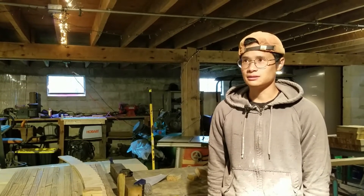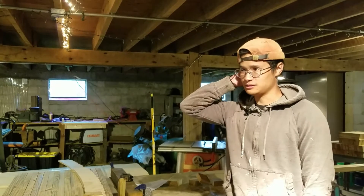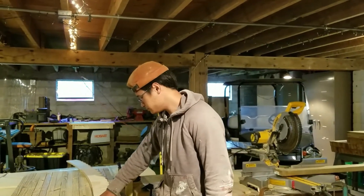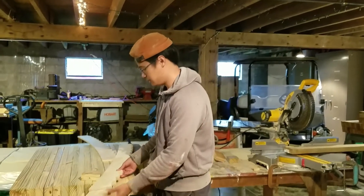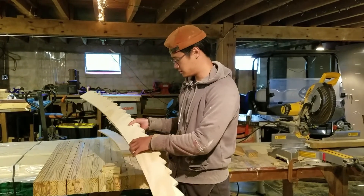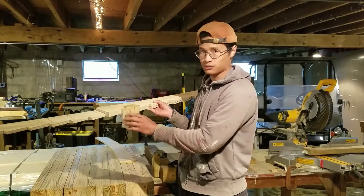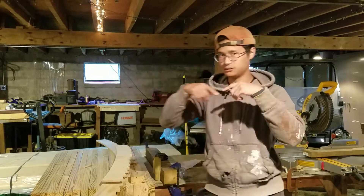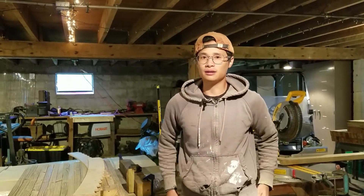Since last week a bunch of stuff happened — we picked up all of these CNC parts, which I'll be gluing together next week. These basically form the outer ring of the structure and we'll be screwing fence boards onto them in a staggering pattern to make the exterior wall.